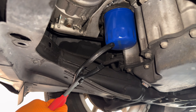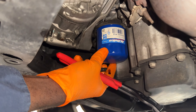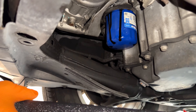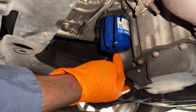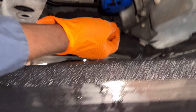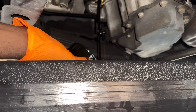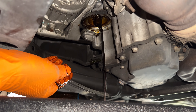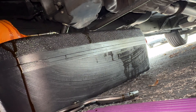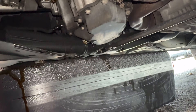We're going to get a filter pliers and pull that off. Once you get it loose where your hand can turn it, that's good. We also need to loosen the drain plug. It takes a 16 millimeter socket, so once you have your 16 millimeter you can let that drain.